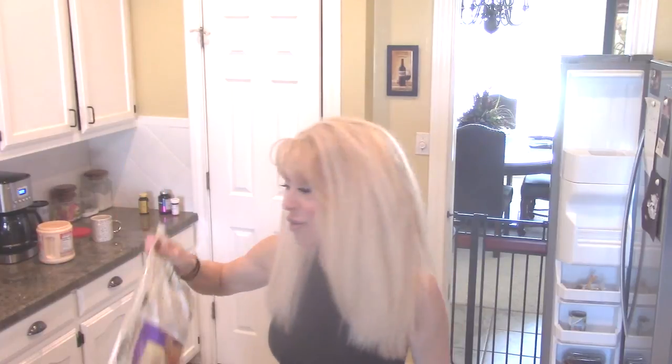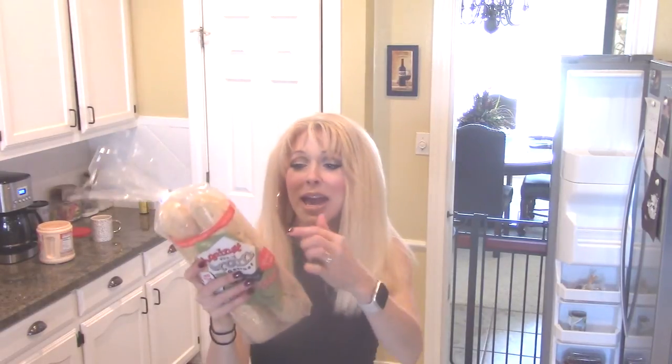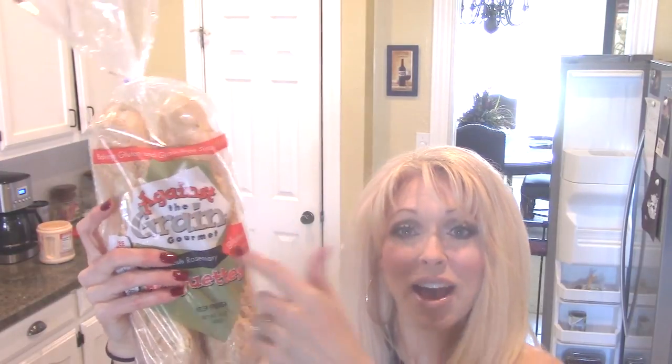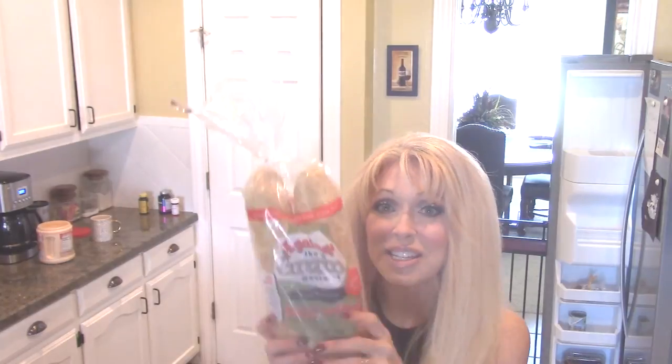Then I have two different kinds of bread. Sister Schubert's Rolls — delicious, but I don't eat these. My husband does, my kids do, and when we have company I make them. They taste like my grandmother's homemade rolls but they're not gluten-free. Then I've got Against the Grain fresh rosemary baguettes — these are gluten-free, not low carb, but I love them with steak or salad. I eat about a third of one. For a third of a baguette it's 30 carbs, which is quite a lot for dinner, but they're delicious and gluten-free.